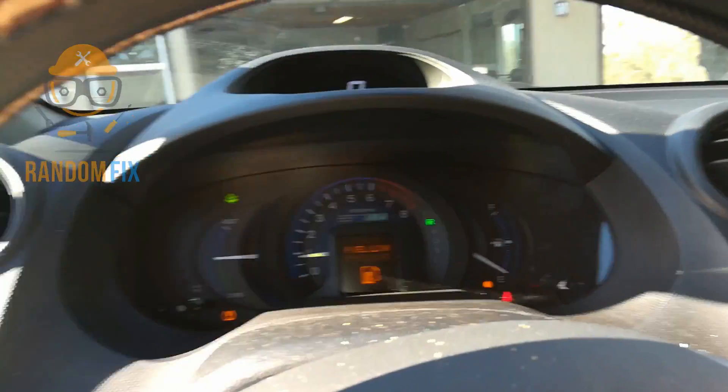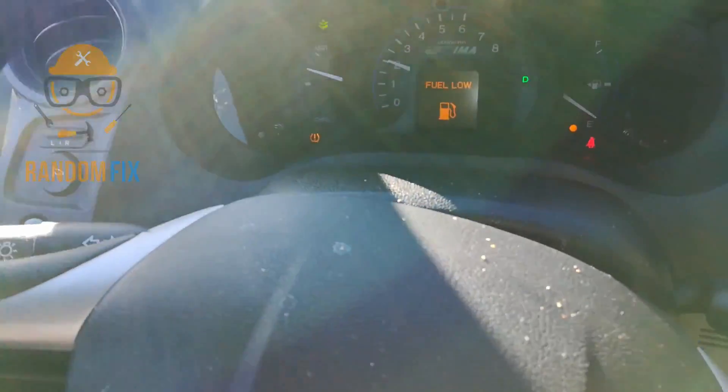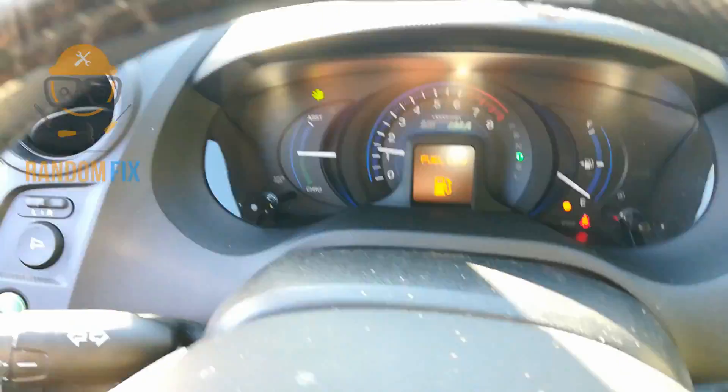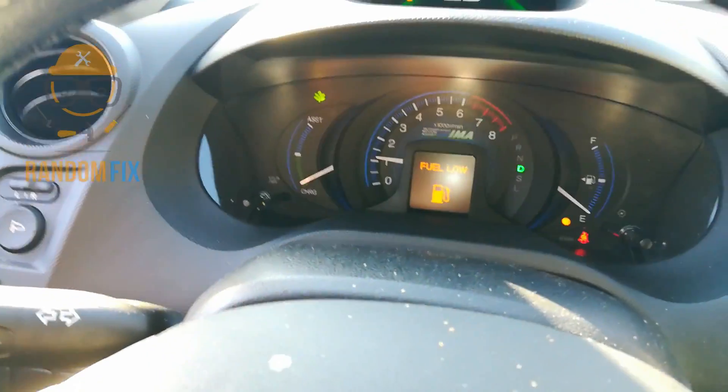Now we're back in the vehicle and we're going to go for a drive. Let me see if I can actually capture this for you guys. And there it goes — the TPMS light is off. And that took less than a tenth of a mile.